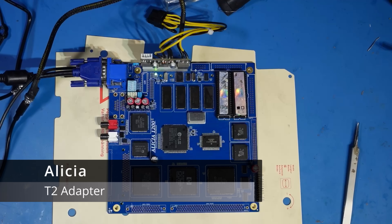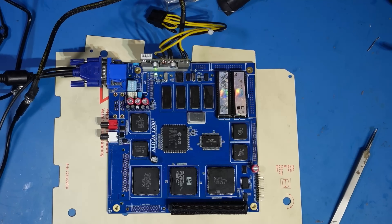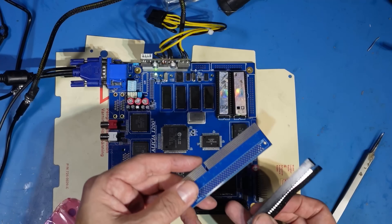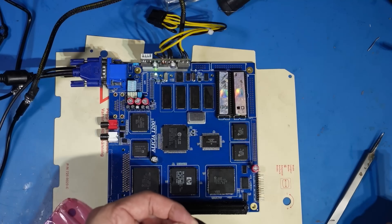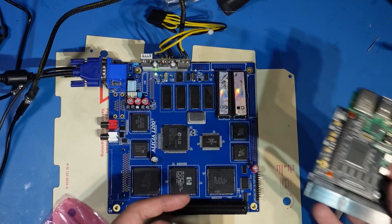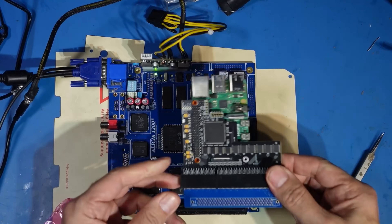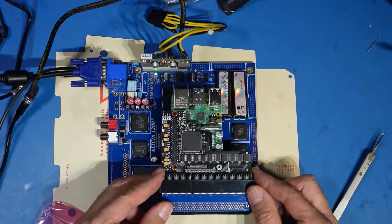This little board goes under there and plugs on like so, allowing you to put your cards in this way. So your accelerator cards sit roughly about there - can you see that? What a great idea that is. There's also a video port there which I think is going to be for RTG cards. Keep an eye out - I don't know whether a Pi would fit or whether it would work, but it'd be good to try. Maybe I'm going to be the first.